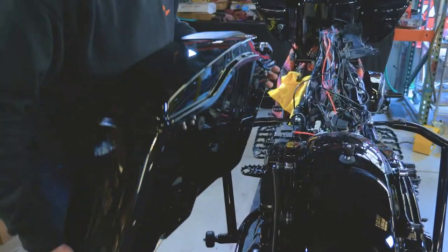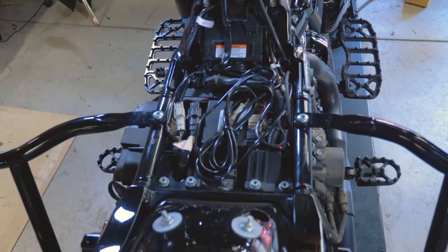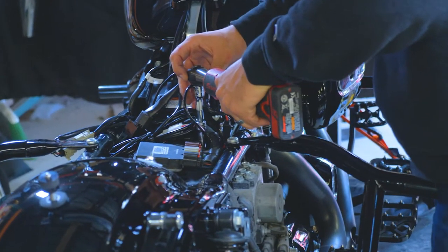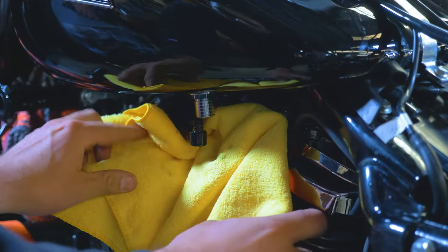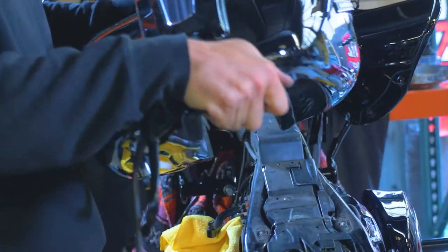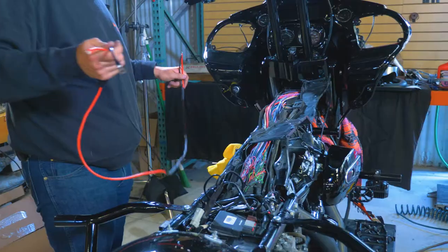Start by removing the seats, saddlebags, and side covers, allowing access to the battery. Disconnect the negative and positive battery cables. Next, remove the gas tank — this will save you a lot of frustration feeding cables beneath it.